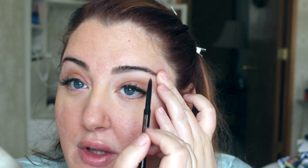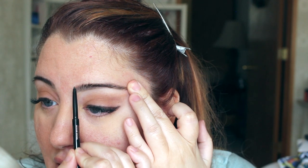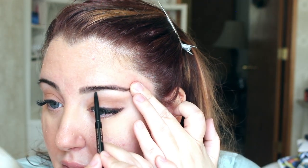Now I'm going to move to my eyebrows. We're going to take the Anastasia Brow Wiz — my shade is Medium Brown. We're going to brush up our eyebrows first. I love having a bold eyebrow when wearing a mask because they really stand out. I'm going to fill my eyebrows in with the pen — I always slant the skin back and just fill in whatever needs to be filled in.